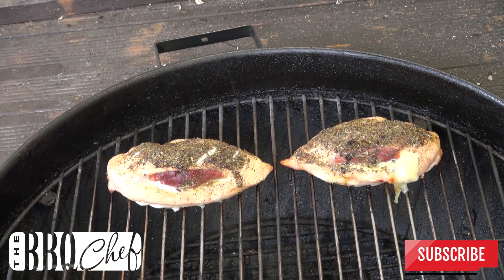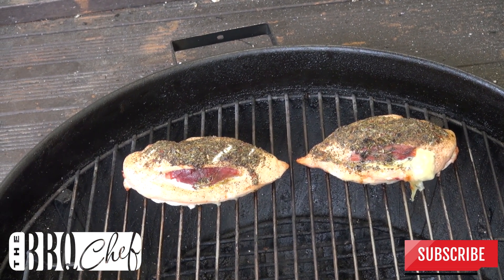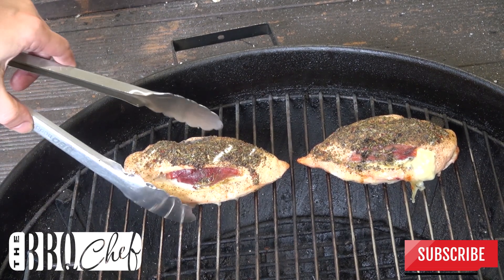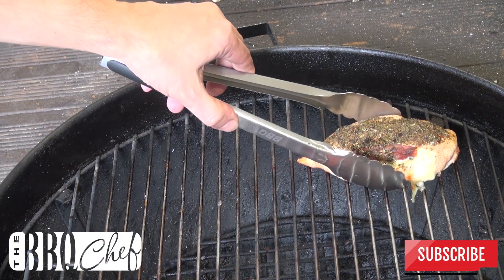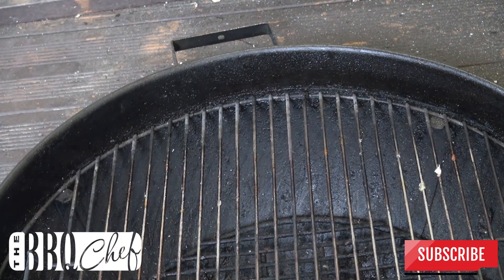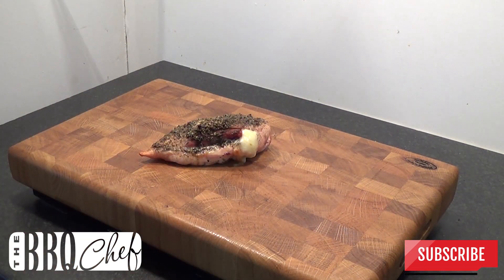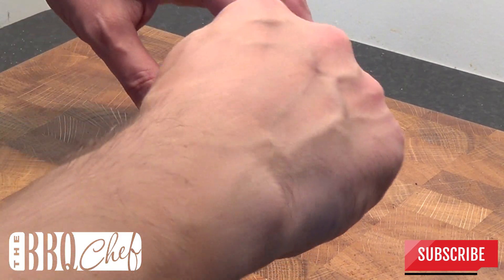Once that time is up your chicken should look something like this. Now it's time to take the chicken off the grill and you can serve straight away. There you have a succulent flavor-filled chicken breast that's cooked and ready in about half an hour. Let me just cut into that for you.